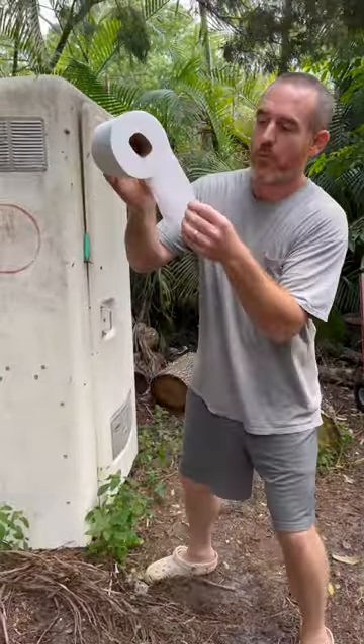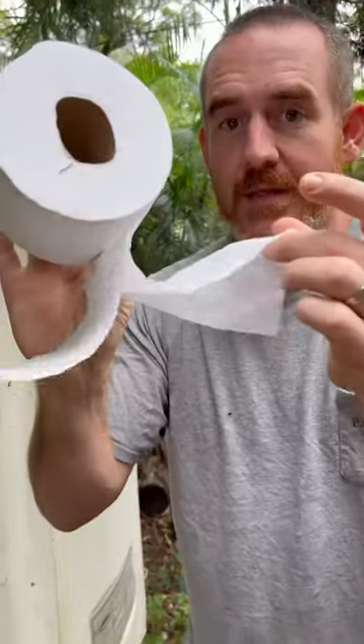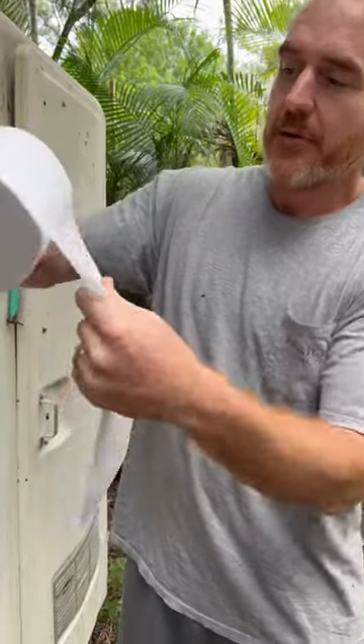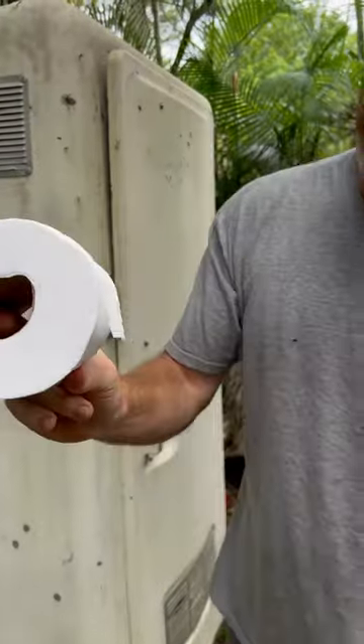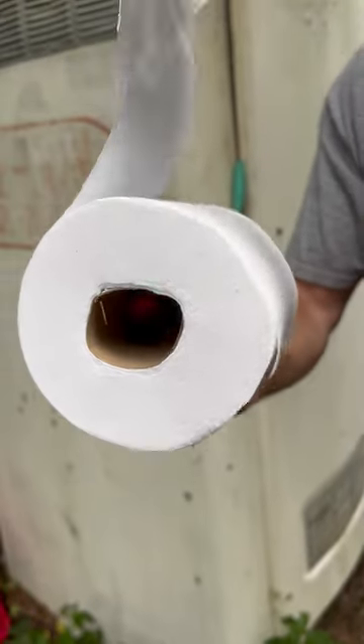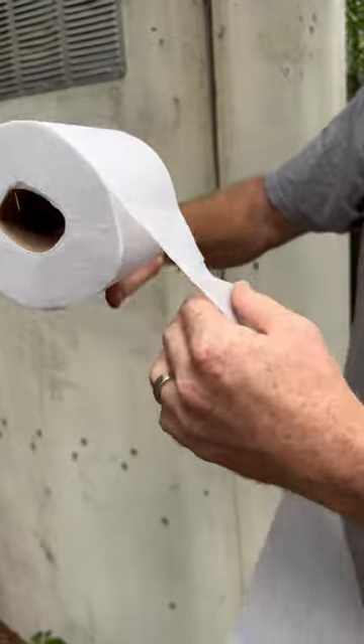When your toilet paper doesn't unroll right, the most important thing is to not panic — we got this together. It just keeps messing up when you do this, it keeps doing that. The way to do it is you take the outside layer and just peel it, and then it goes.